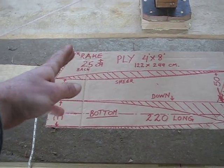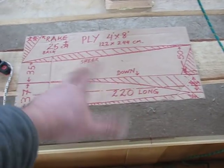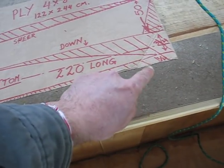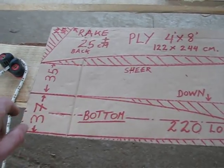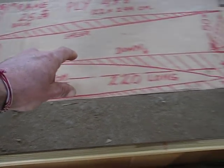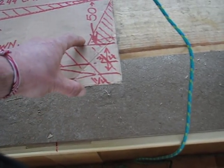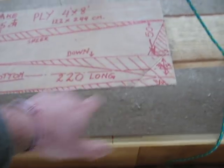The only dimension I don't really have is the rake — 25 plus or minus. You take it back 25, that's a full sheet: 8 foot by 4 foot, 240 by 120. Your bottom is 220, and according to the length of your bottom you will find the rake of the stem — that's the only thing I don't have. The bow is 50 centimeters, it's a flat bottom going down to 35, the bottom is 37, 220 long and offset to a quarter. So if that's your center line, you offset it to a quarter, three-quarters — that's your bow — and from that you take the battens and get your shape.